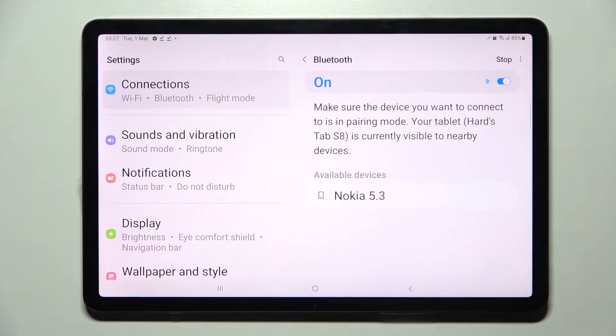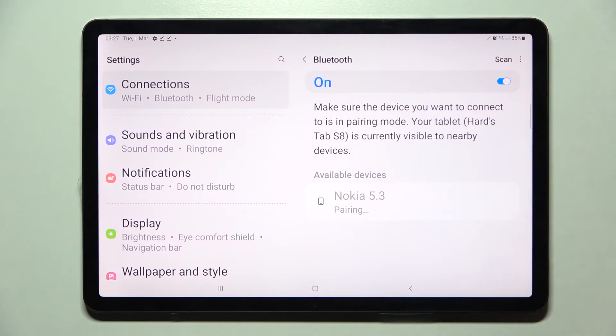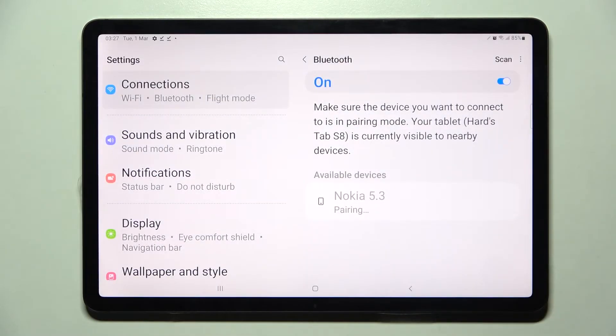Then you will wait for available devices to show up and tap on the one that you wish to connect to. In my case, this Nokia. Now you need to select Pair in the pop-up and wait for the other device to accept your connection request.